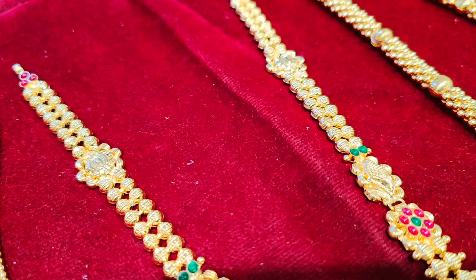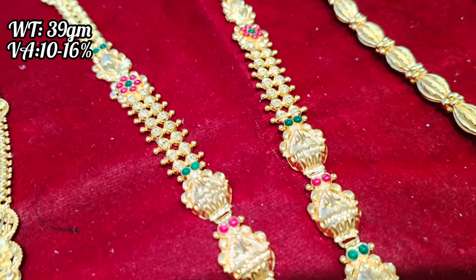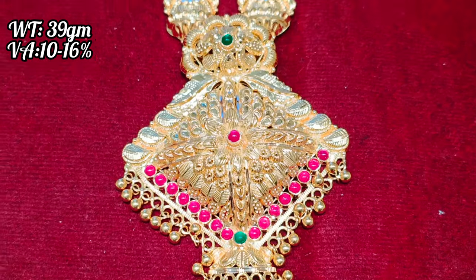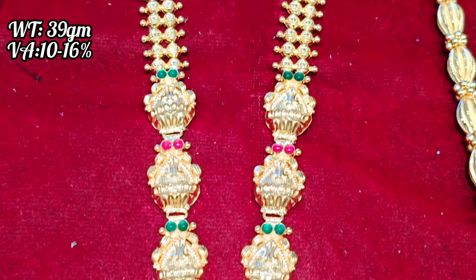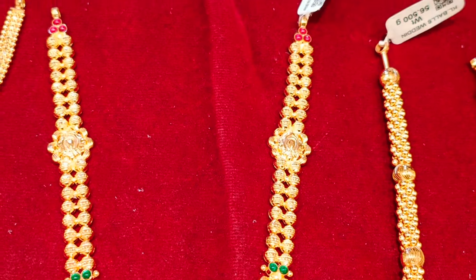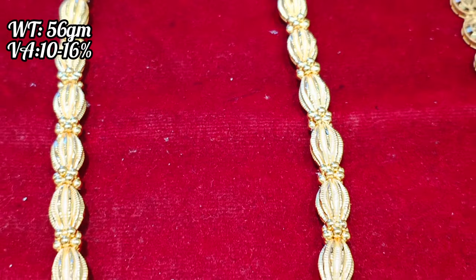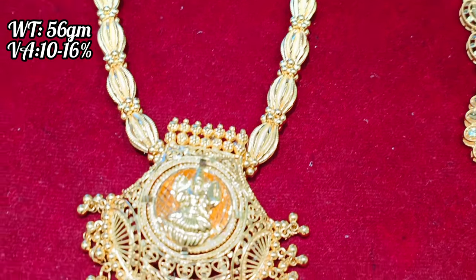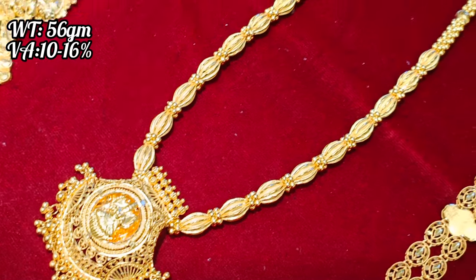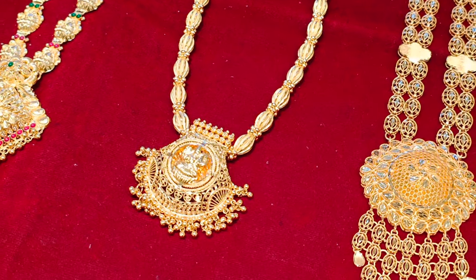You can see the new designs. You can add 3 grams in the backchain — it's a fancy pendant. This one is 39 grams, it's a Vietnam size. It's a new pattern, and you can add 3 grams in the backchain.